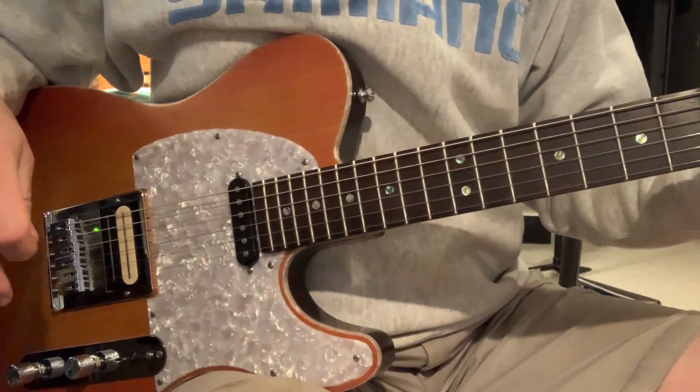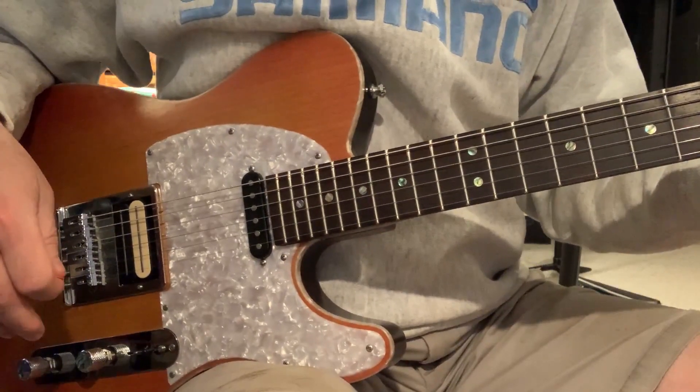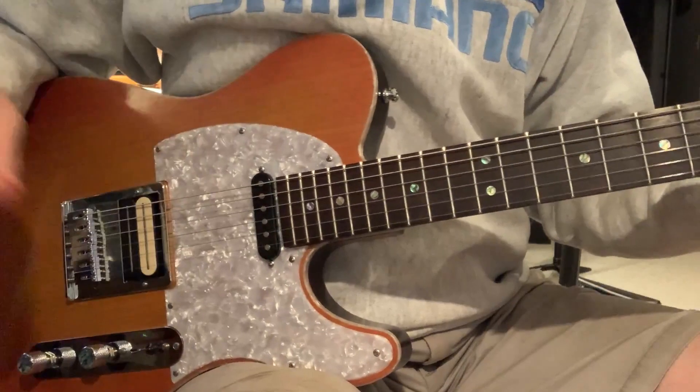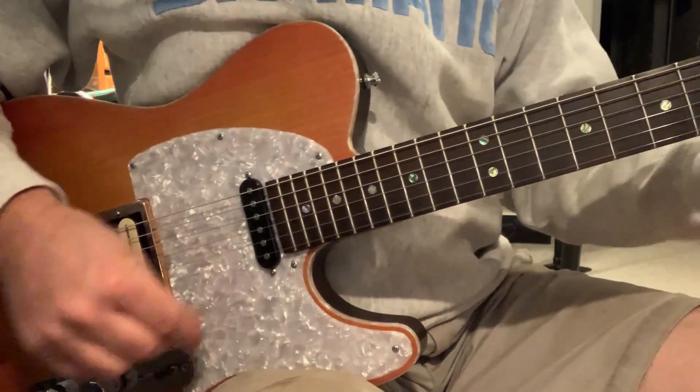There's Tele, zero to ten. We're just going to go from the clean Tele doing its Tele thing to distorted stuff, all the way, without changing any presets. So here's the Tele doing a clean thing.